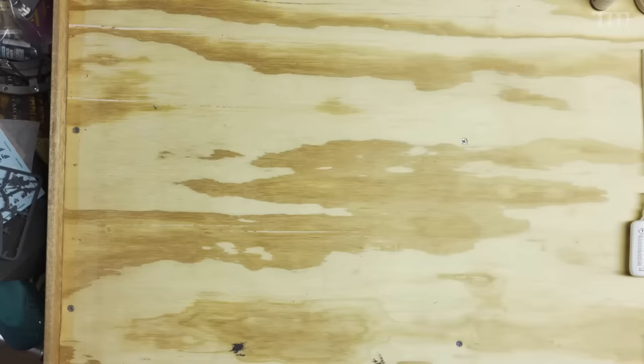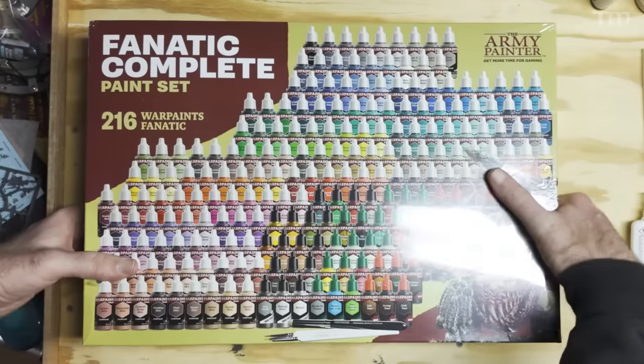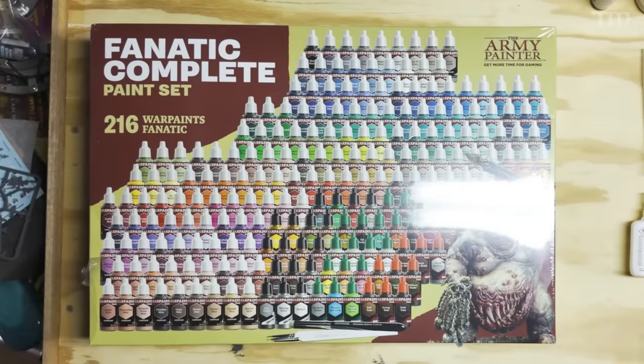The paints come in amazing six-color family groupings that make picking the proper highlights and shades for your projects really a no-brainer. They've stepped up their paints so much they're honestly my favorites now. But in the box there are 216 new paints and I only had access to 162 of them initially — none of the washes, none of the metallics, and none of the effects.